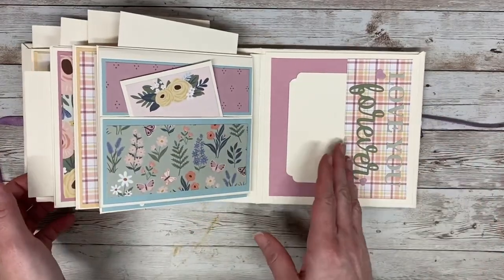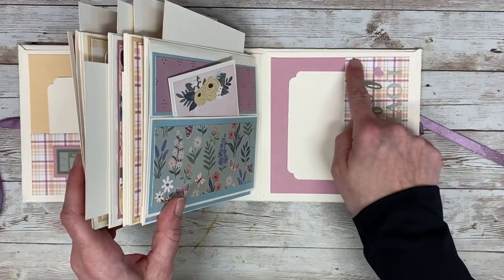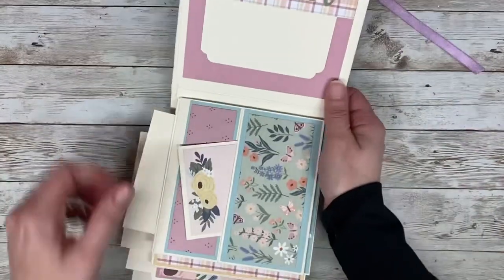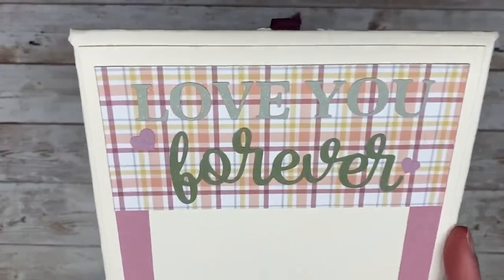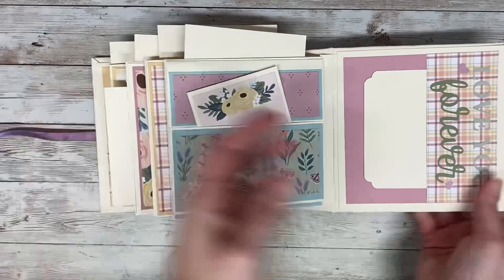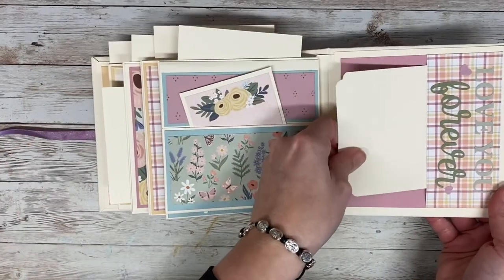The last page I wanted to make similar to the beginning, so I added the same paper but changed the orientation of the pocket. On this one I did add stickers from the collection and then I added some shimmer brush to it as well just to give it a little sparkle. And then same thing — a 4x4 photo mat on the back.